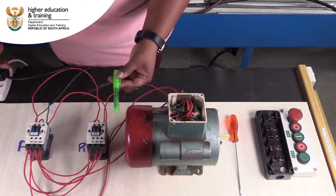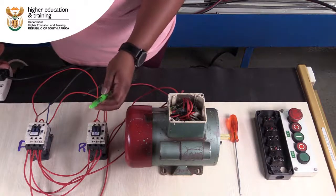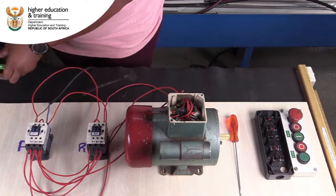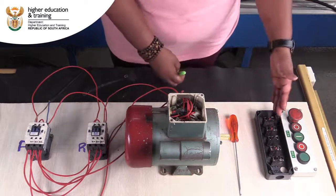Remember, you're not supposed to bring the contactors in with your hand in that vicinity. We can make use of a stop and start station, which is what we have over here.